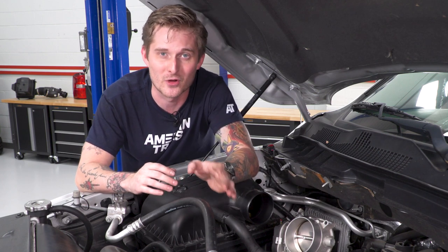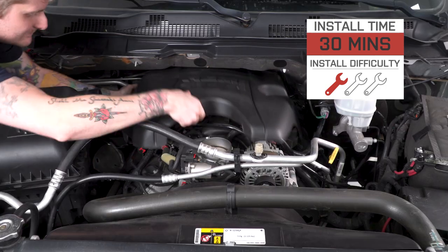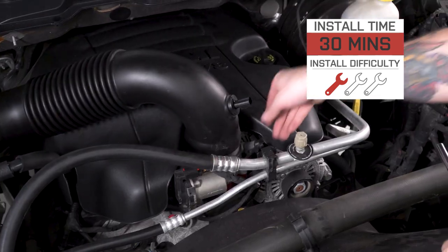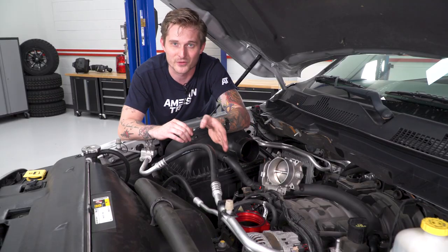This is also a very easy-to-install mod, so if you're doing some engine dress-up, I would recommend this just for that reason. It gets a very simple one out of three wrenches on my difficulty meter. You'll really only need one or two tools to get the job done, and it shouldn't take you more than 15 to 30 minutes. So if you want to wake up the motor sound a little bit,